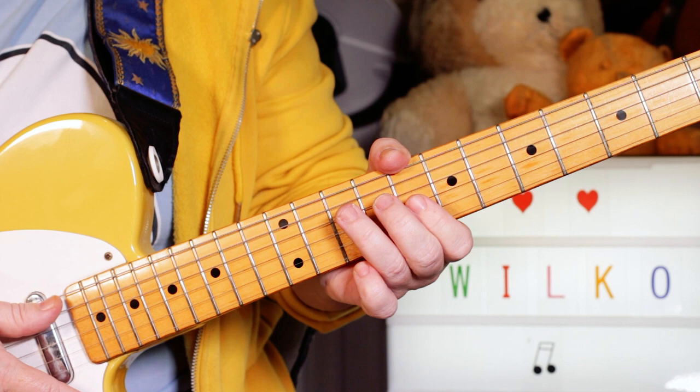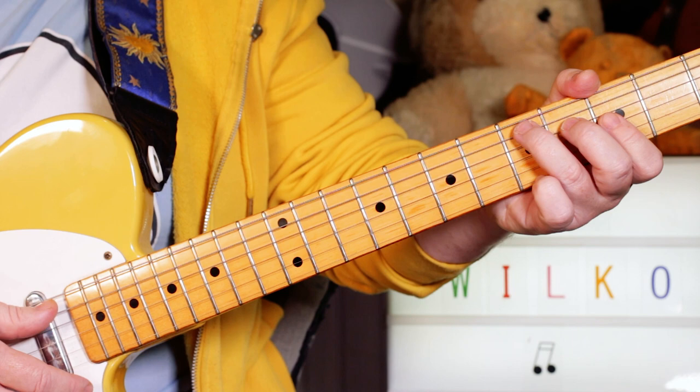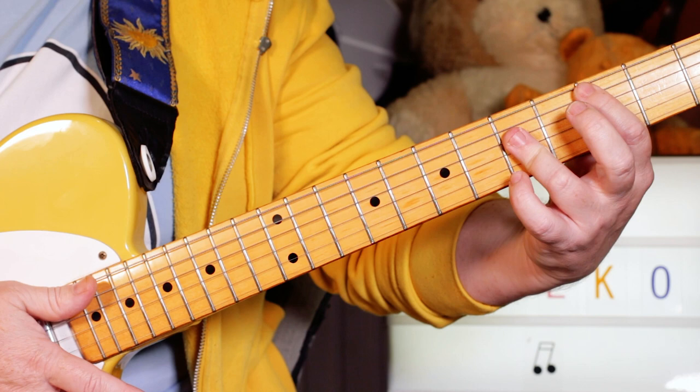Then you just move that up to the C, starting on the 10th fret on the A string, move it back down to the G, and then a D. Slide it down to a C, then back to a D.